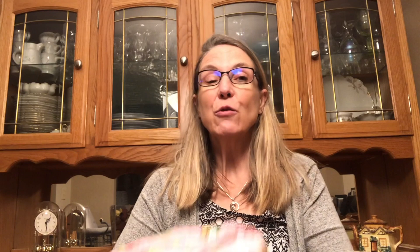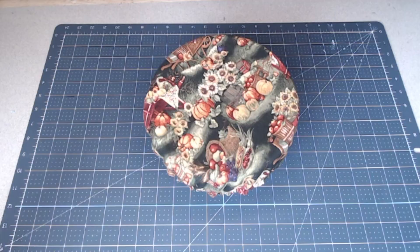The nice thing about these is they store really easily and they're really cute. This is the one I'm going to show you how to make in the video. Some are going to go into our trailer and then this set I'm going to have in my kitchen. What a great gift idea — you can make these and give them as gifts. It would also be really fun to use your Cricut to personalize them with a monogram, maybe for a shower gift or a birthday gift. Very fun too when you're taking something to a potluck covered in these. Give me a second to get my camera angle changed and we will get making.